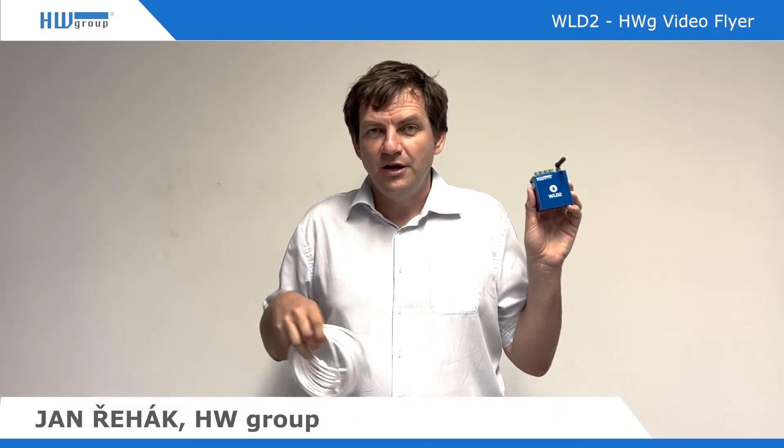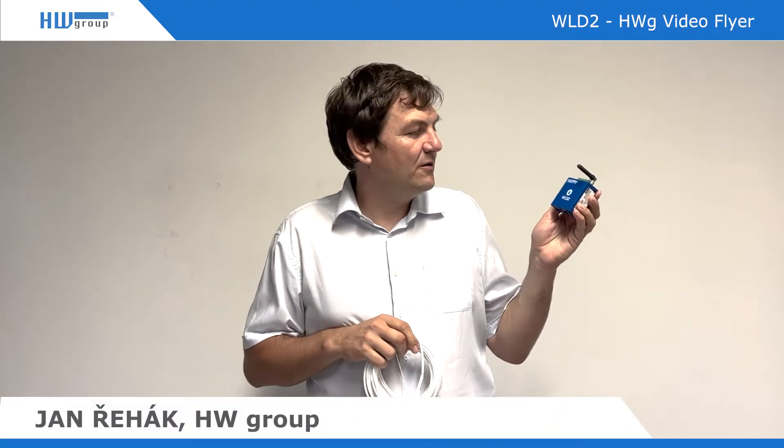Hello from HW Group. Today I would like to present the VLD2, or WLD2. This is the product to monitor the sensing cables from a water leak detection system.